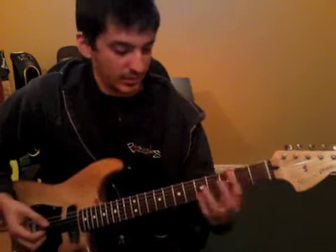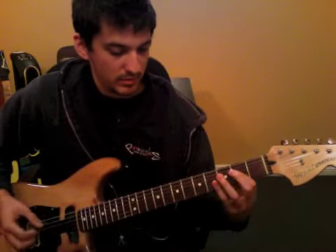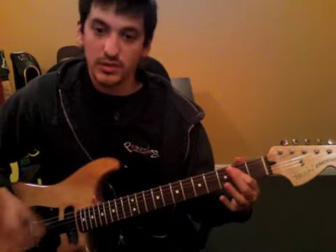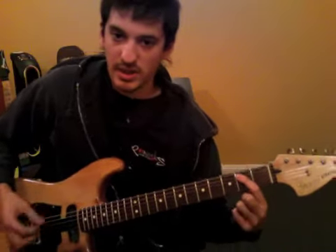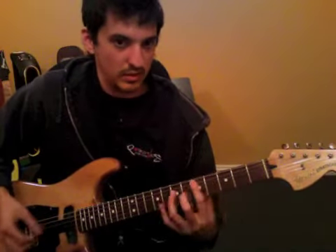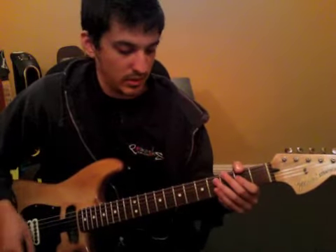And the ending is a little different. That's the first part of it, so it goes... and the other part of it. So all together.